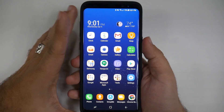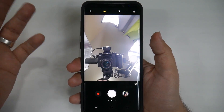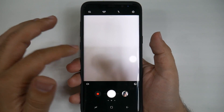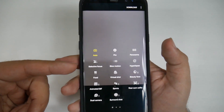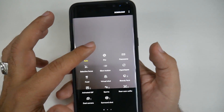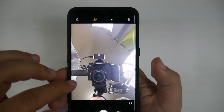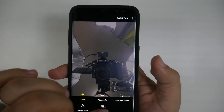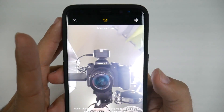Alright guys, so for the first hidden feature, it definitely has to be about the camera, because that's one thing that you guys care about a lot. On this camera, it's always had portrait mode, as Apple calls it, or selective focus. But on this phone, the hidden feature is that it's actually the first smartphone that can do selective focus on the front camera as well. So you can actually do it on the front camera.